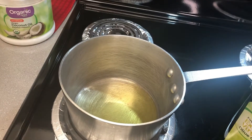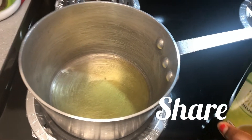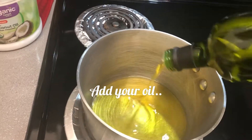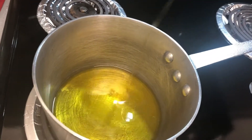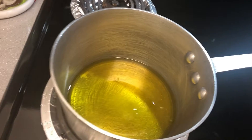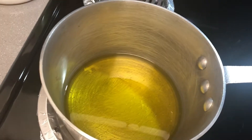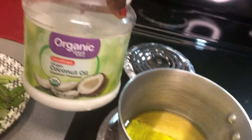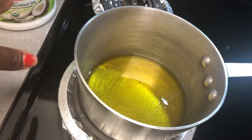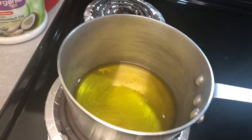All right guys, as you can see I have my stove on and I have my pot on the stove. Go ahead and add your extra virgin olive oil in your pot and make sure your stove is on medium. Put any amount — I'm making a lot so I'll be using a lot of oil. At this point, some people like to add coconut oil as well, so if you prefer, you can go ahead and add your coconut oil in with the extra virgin olive oil.